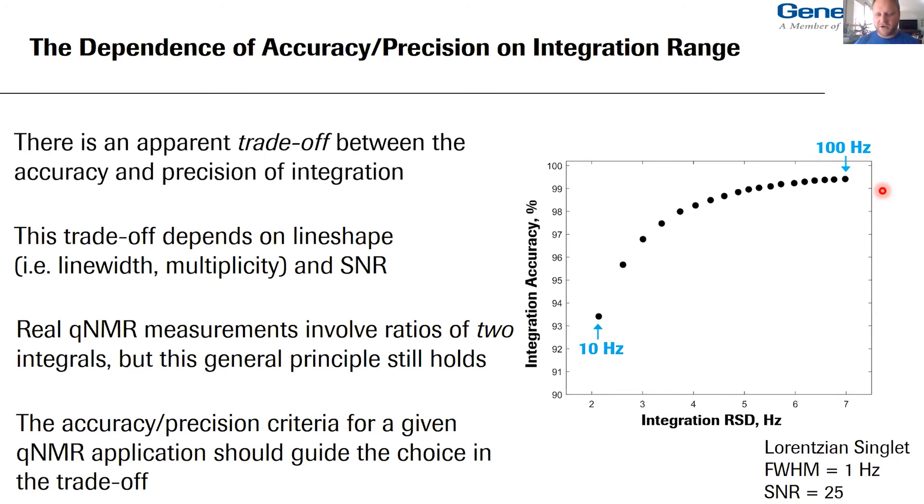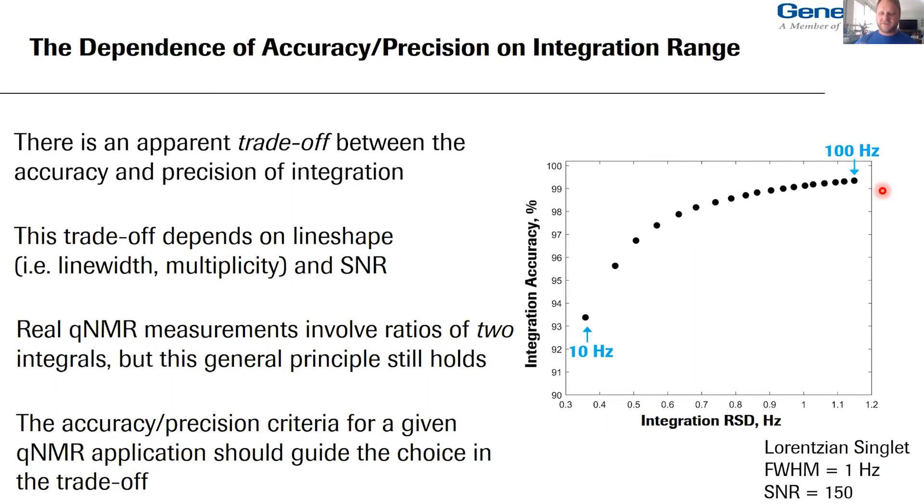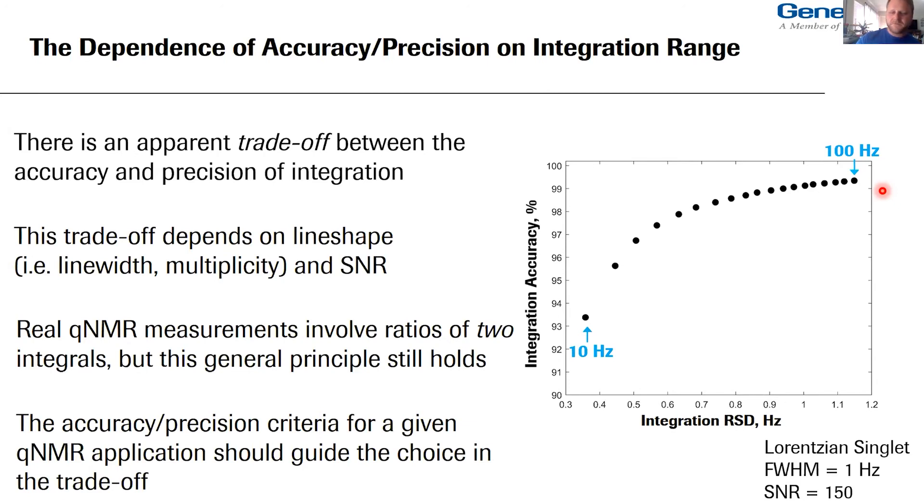At a signal-to-noise ratio of 150 — often touted as the minimum needed for a quantitative measurement — if you want 99% accuracy, integrating out to 100 Hz gives a percent RSD of just over 1%. In some cases that is absolutely fit for purpose, in others it might not be — for example, if you're doing ultra-high-precision qNMR and need a 95% confidence interval of less than 1%, your 95% confidence interval here is about 2%. So last but not least, a shameless plug for my recent paper which has to do with a general approach to thinking about and calculating uncertainty in qNMR.